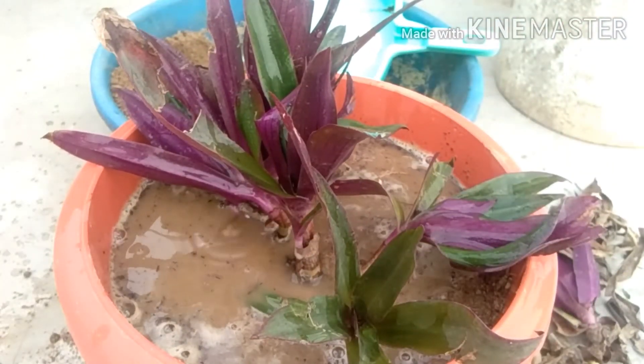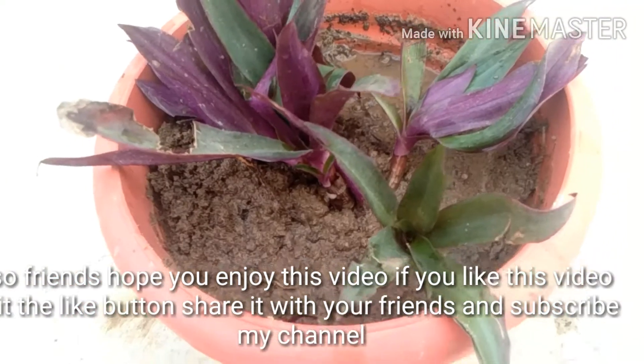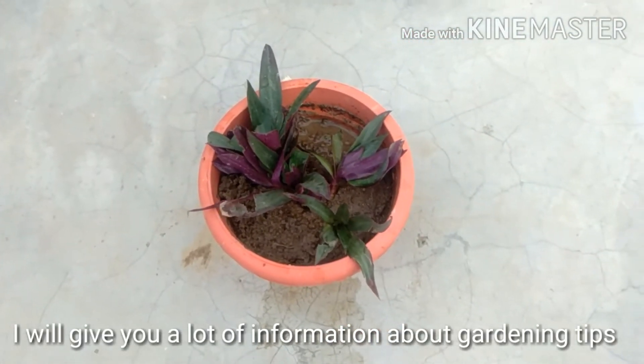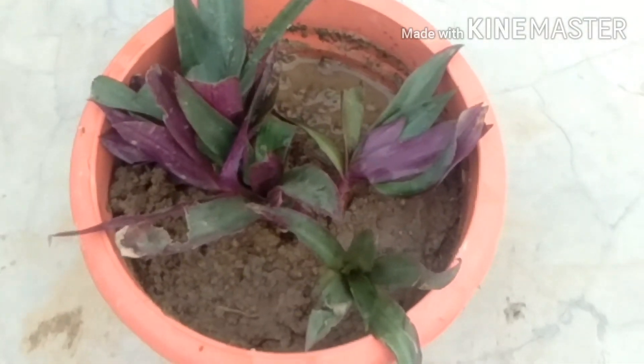Friends, I hope you enjoyed this video. If you like this video, hit the like button and share it with your friends. Subscribe to my channel — I will give you a lot of information about gardening tips. Thanks for watching.